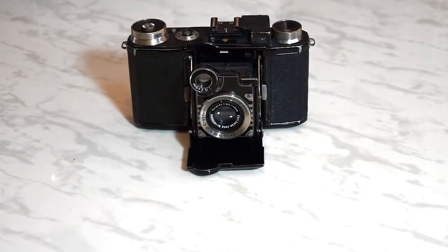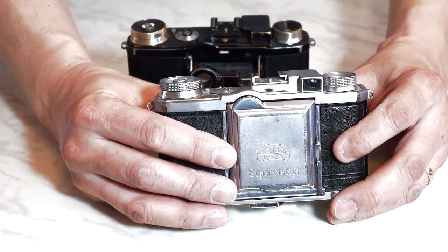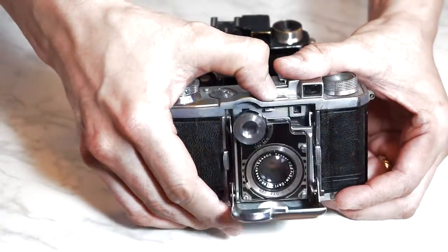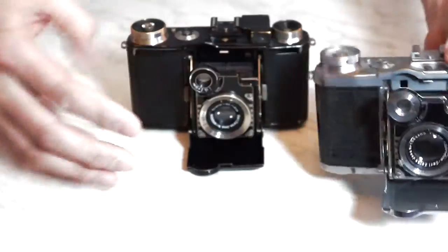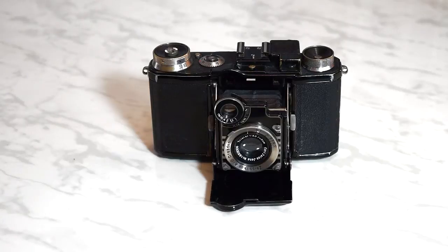There was a later model, the Super Netl 2, which I'll show you now. It differs from the first model in that it has a satin chrome lens bed, top deck, and bottom plate. Otherwise, both cameras are mechanically identical. This was Zeiss Ikon's only pre-war folding 35mm camera and only one of four folding 35mm models that it ever produced.